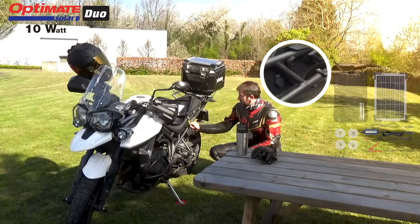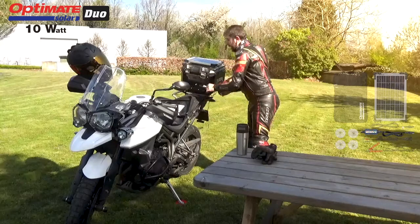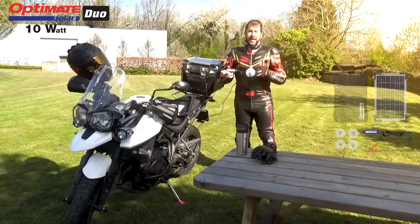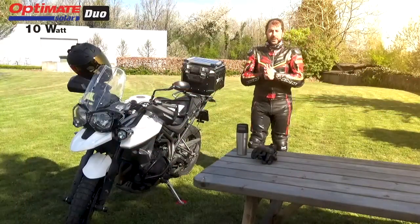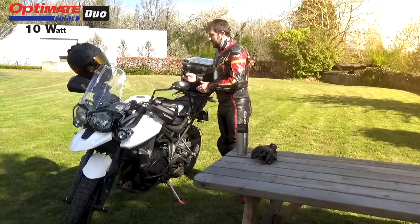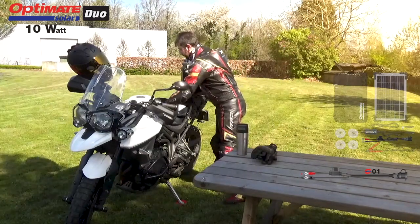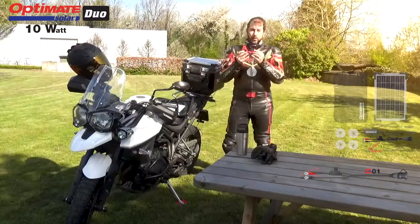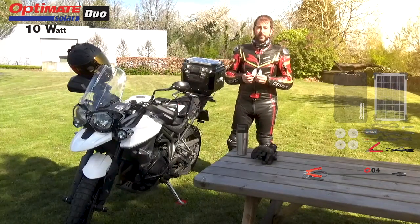The only thing I need to do is connect and my OptiMate Solar Charger will activate and charge my battery immediately. If you don't have a battery connection on your bike, remember that inside of the zipper bag you have your O01 battery lead and your O04 clips so you can connect to your battery however you want.